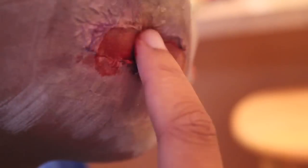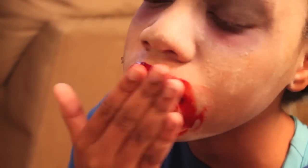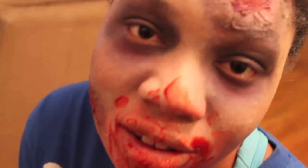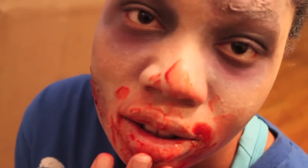Now for the fun part, you can add as much blood as you like to these wounds and make them look like they're oozing with blood. This should be the funnest part of the makeup — well, it is for me anyway. Now I'm applying blood all over my mouth to make it look like I had just eaten. And I just got scared of my own reflection right there.